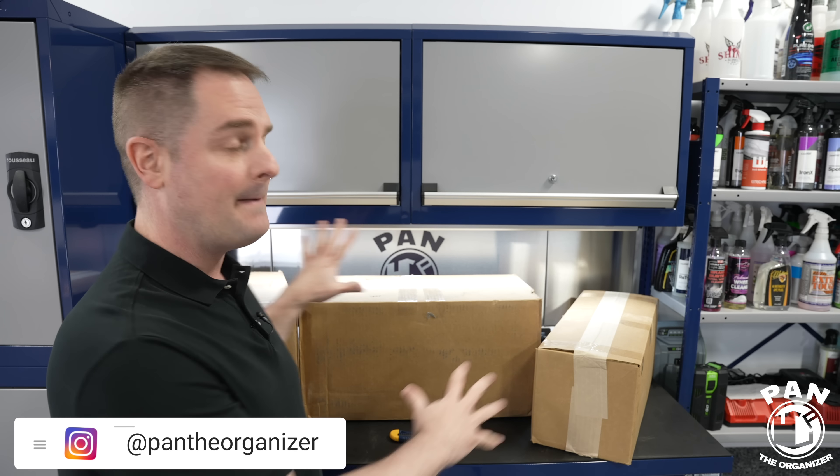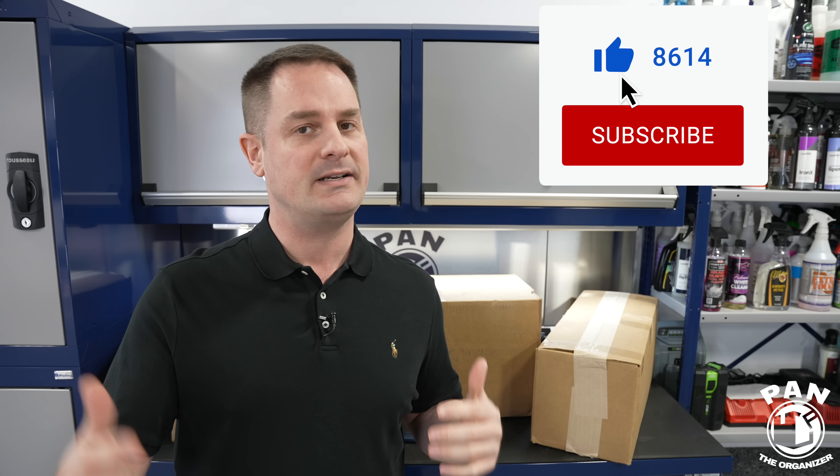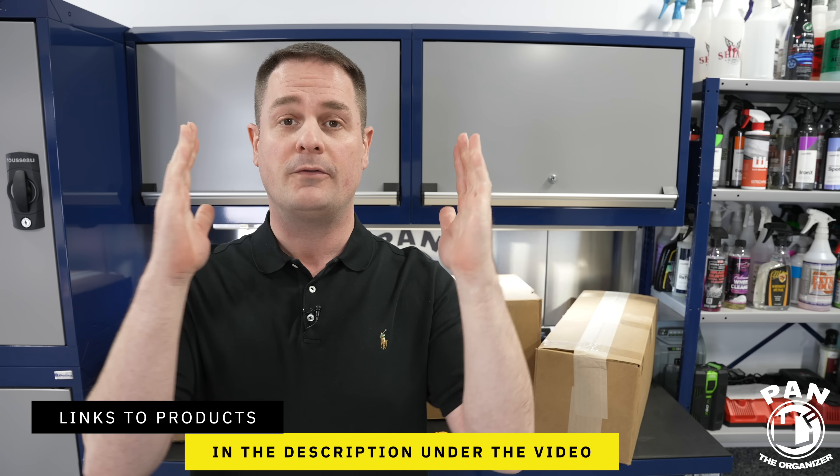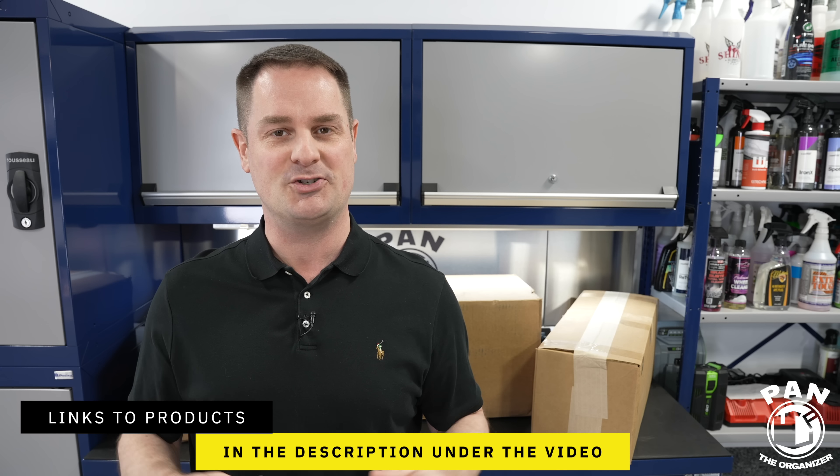Hey, what's up guys? Welcome to another episode of Pan the Organizer. Today I'm doing an unboxing of three big boxes of car detailing products, equipment, tools, supplies — however you want to say it. Spring has finally arrived. I know you guys love these unboxing videos, and I'll leave links to all the tools, products, and equipment in the description under the video. So sit back, relax, and enjoy the show.